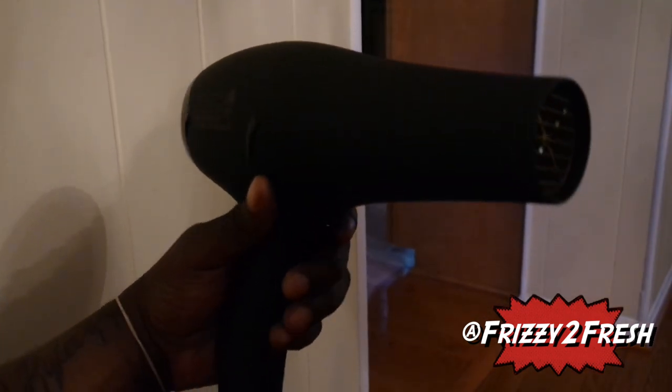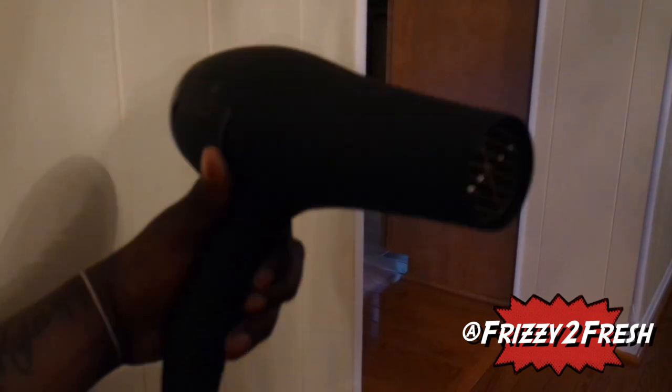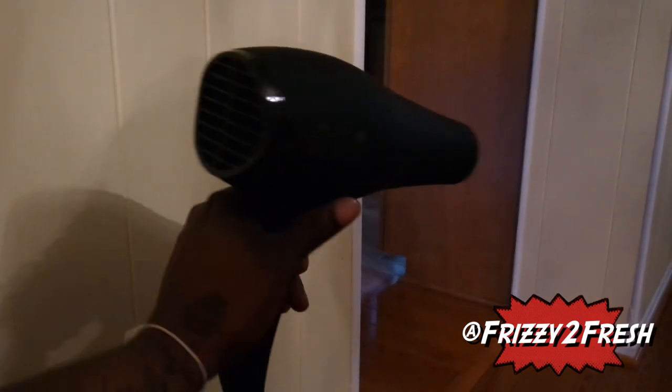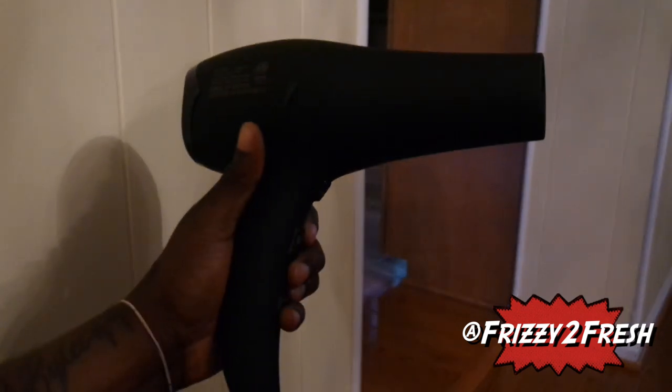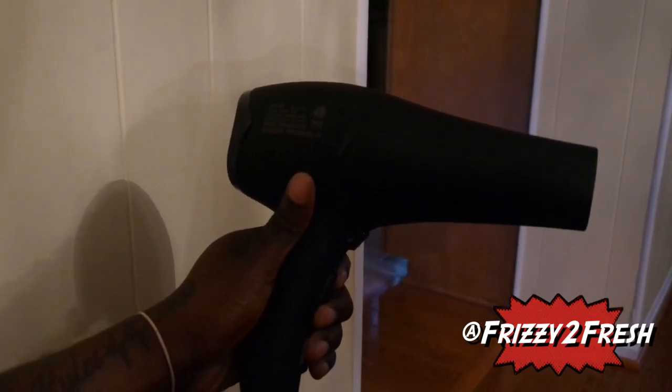Now we're going to do a quick sound check. I'll just plug it up to the wall real quick. I'm going to hit the on button. That's the high setting and that's the low setting.